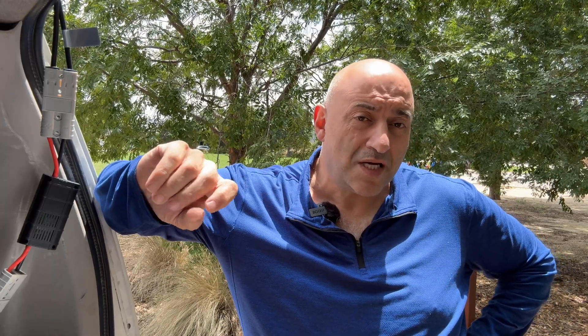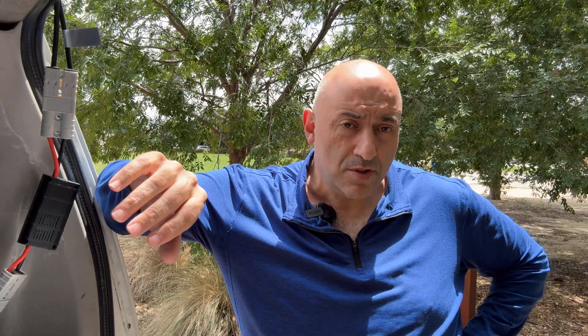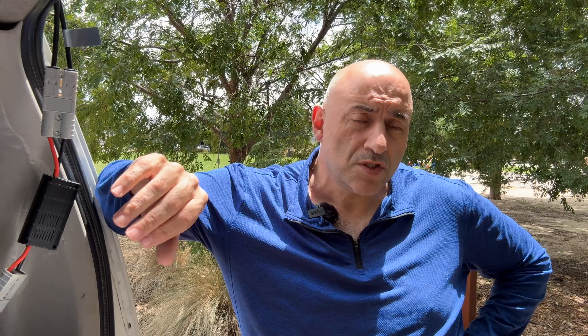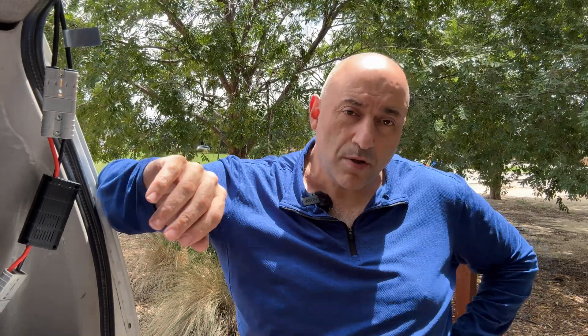If you plug an unregulated panel directly into a battery, you're probably going to cook it and permanently damage it. So what I'm going to do — and this will work for any solar panel that has a built-in regulator — is simply bypass it.